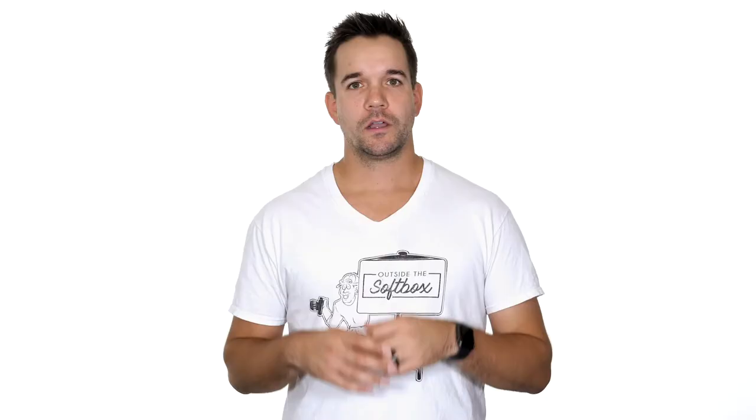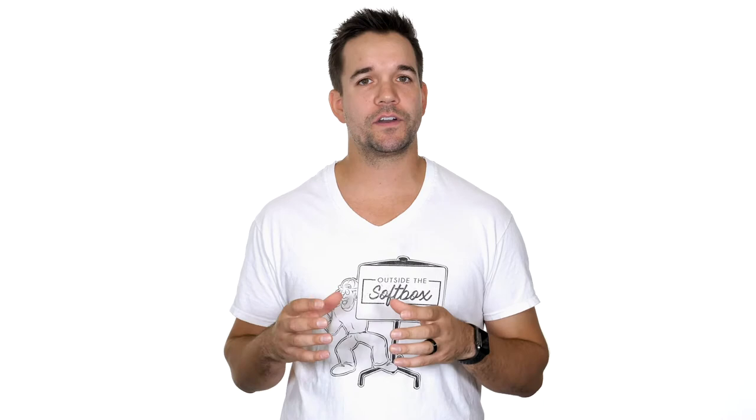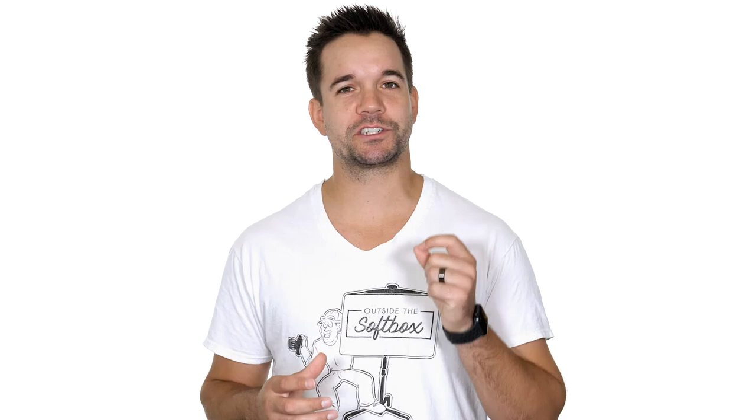The Lumix G9 has a ton of other features across both the photo and the video spectrum, but I just wanted to show you a few features that fit into my workflow as a portrait photographer. If you want to read up on everything this camera has to offer, click the link in the description below. I hope you enjoyed this video, and if you want to see more videos like this, be sure to subscribe and follow ReadyLight Media. And remember, don't be afraid to think outside the softbox.